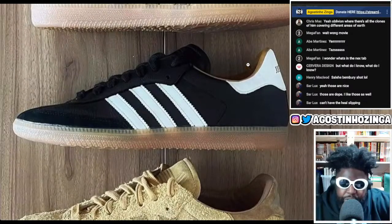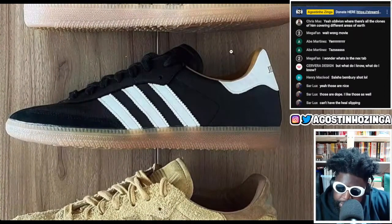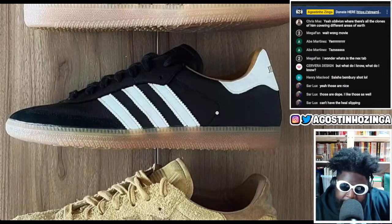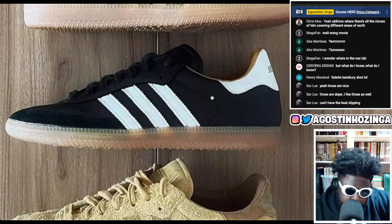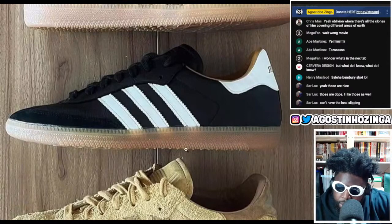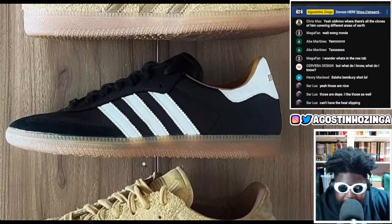They also kind of remind me of Margiela army sneakers — just this section at the back of the heel tab gives me all those memories and flashbacks of shoes I've worn over the years. Maybe that was an inspiration, I'm not really sure, but overall I think it's a really great model.